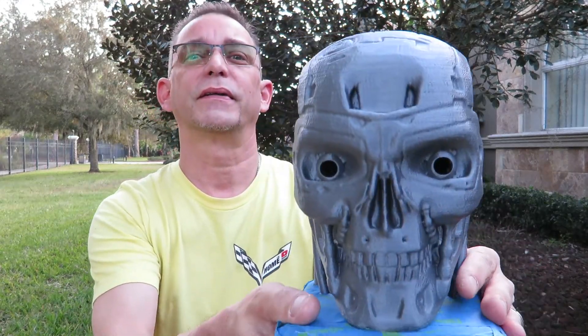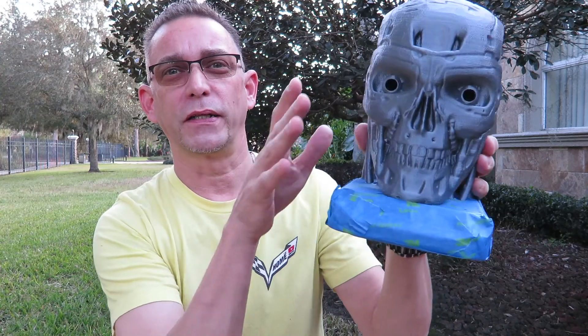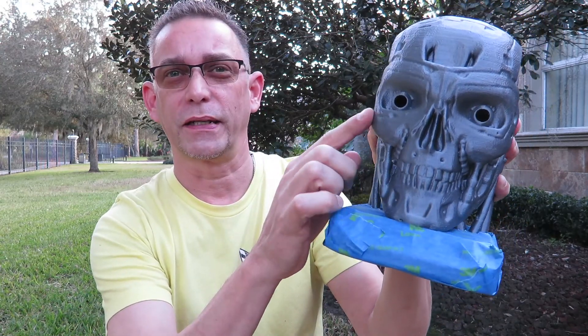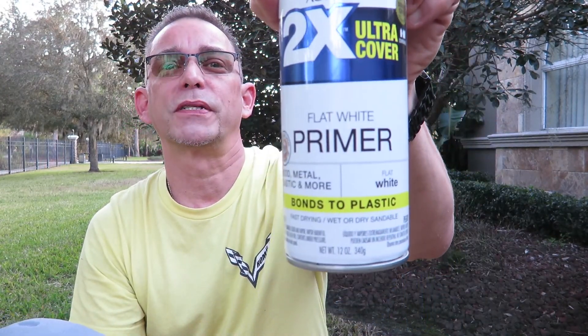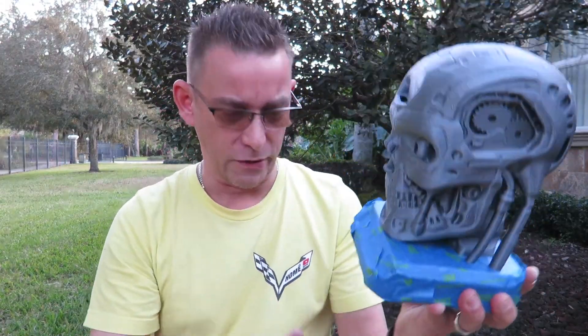I've got the terminator head mask off and the base mask off, because I don't want to paint the whole thing chrome. I want only the face part to look chrome aluminum, and the base will stay gray. I'm going to use fast-drying two-times ultra cover primer that sticks to plastic. I've been shaking it for a few minutes and we're going to put a base coat on here all the way around and let it dry.